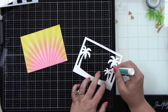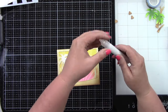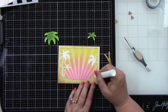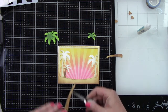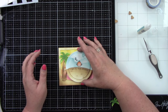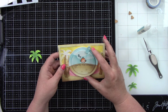I also used some coconuts from the Hammock and Trees die — I die cut those and ink blended them with Gathered Twigs. Now we have this background and we can put our tree stumps on for the palm trees. I'm not going to adhere the palm tree fronds yet — I'll do that after we add the Give It a Whirl die to the center, since that has foam adhesive behind it. I'm deciding how I want my palm trees — behind it or popped up over it.